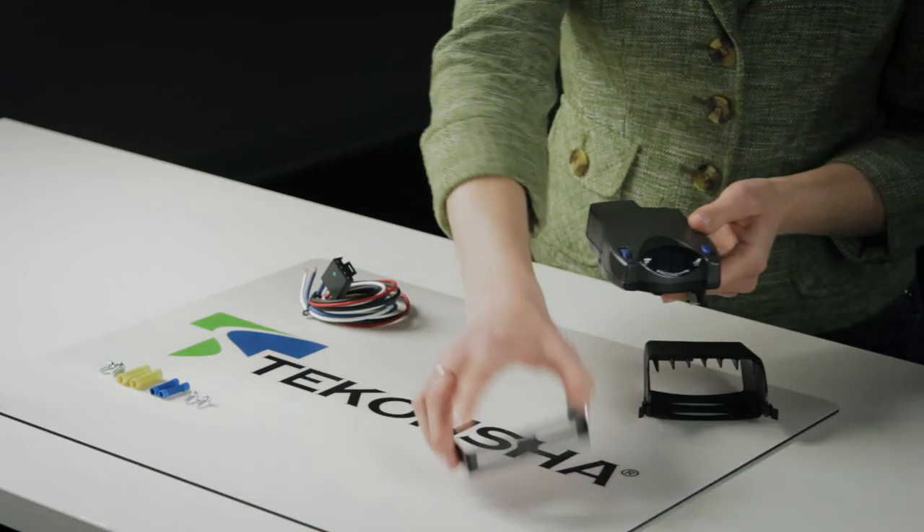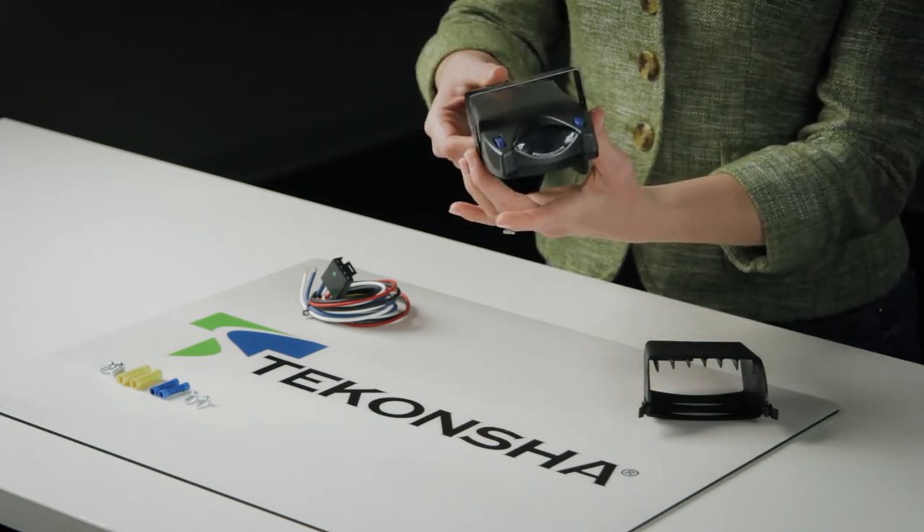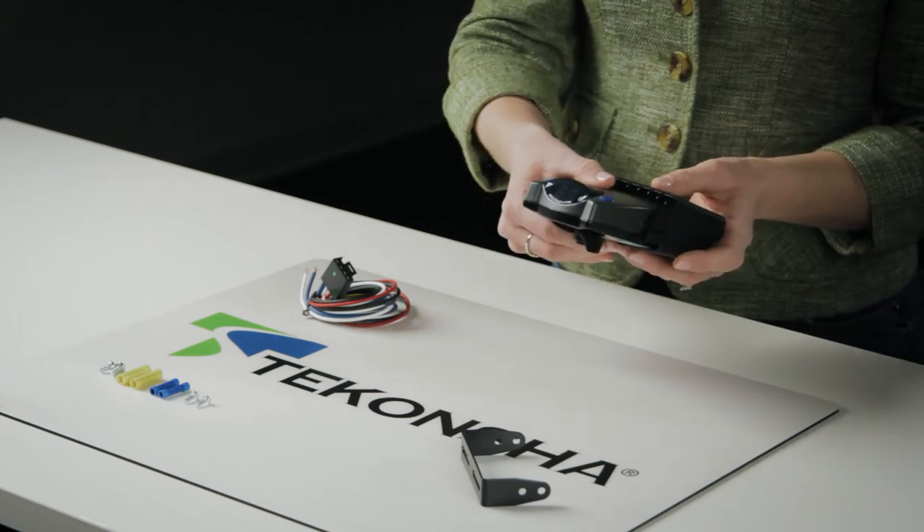The unit itself can be attached to the mounting bracket, or you can use the mounting pocket, so you can easily unplug it and take it with you.